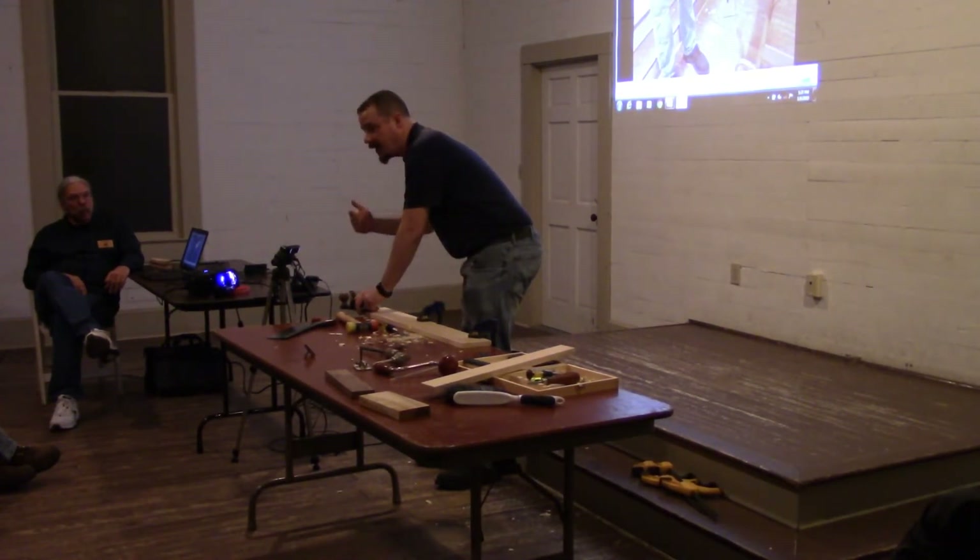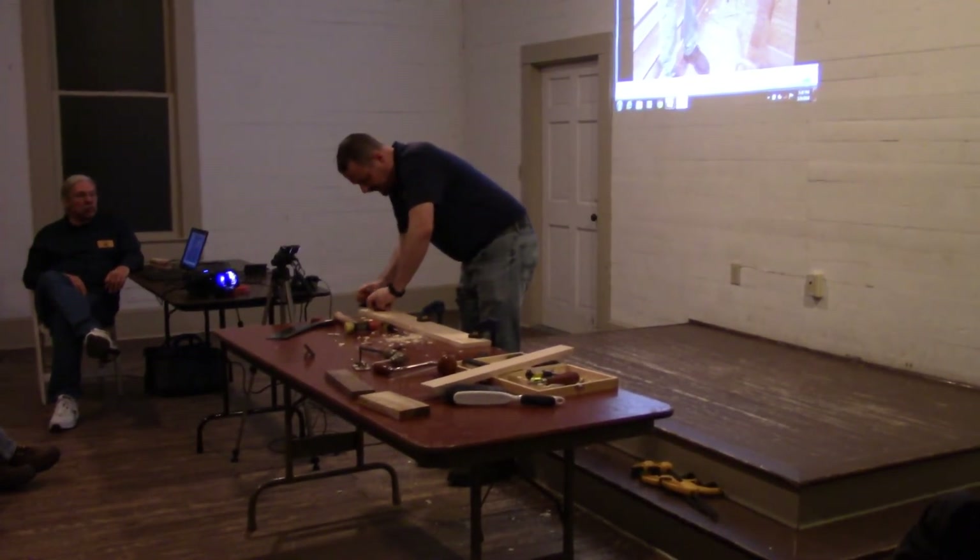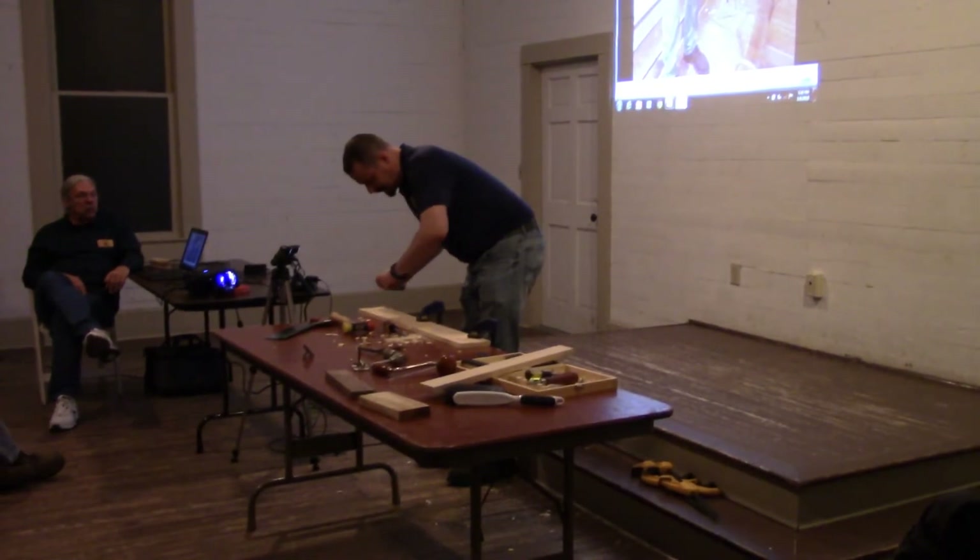Another saw cut, another relief cut, chisel out the bulk of it, and fine-tune with the router.